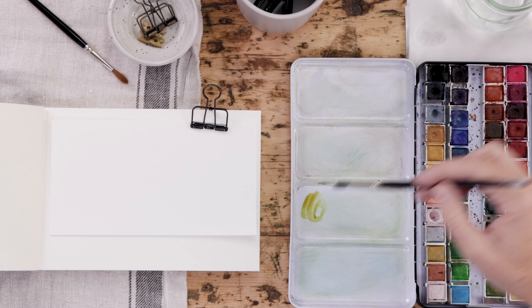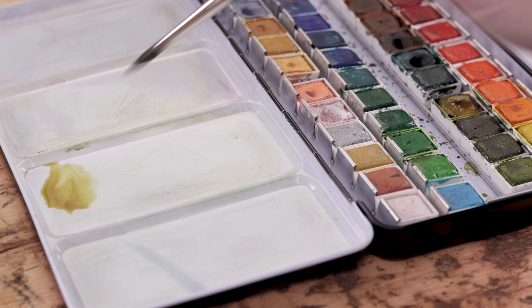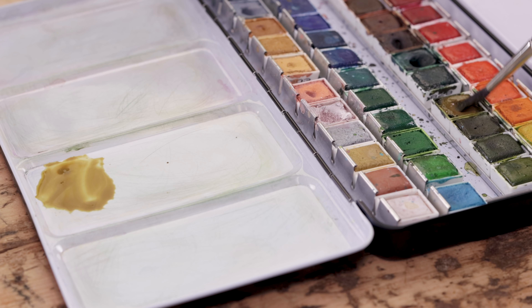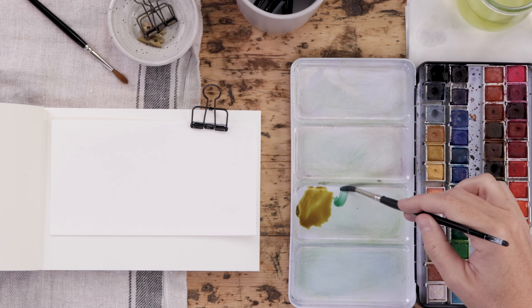I'll try to use the correct color names as often as I can here to make it easy for you to follow along, but there's no substitute for experimenting and playing with the supplies on your own. So with my disclaimer done, let's get into it.